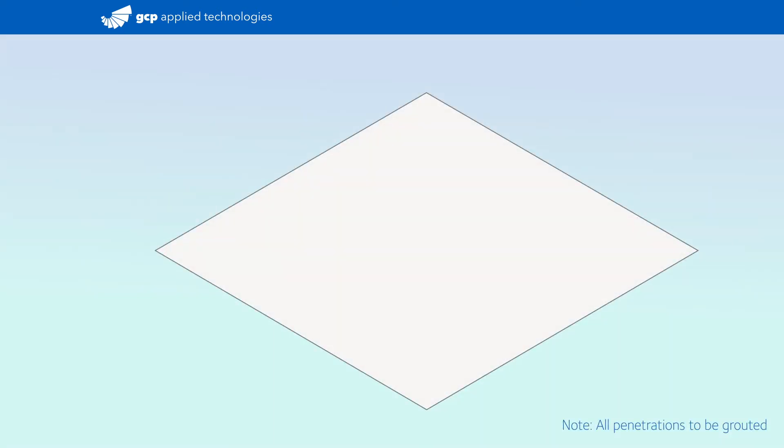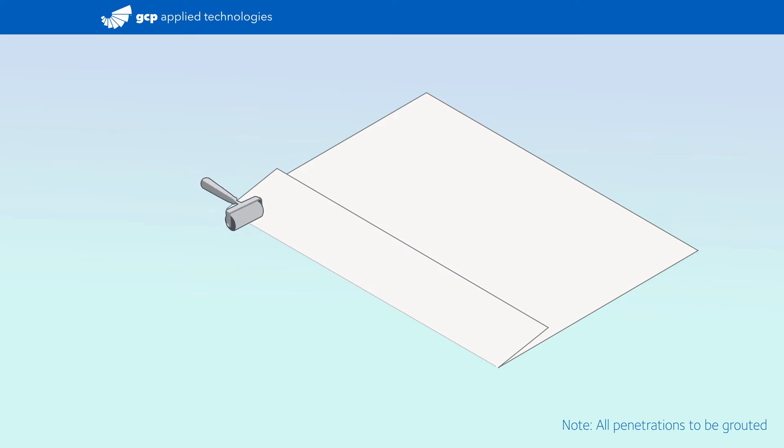Start with the appropriate width of pre-proof membrane sheet based on your site and conditions. Fold and crease the membrane by hand 12 inches from the edge. Using a 2-inch steel roller, roll the edge to create a sharp crease.